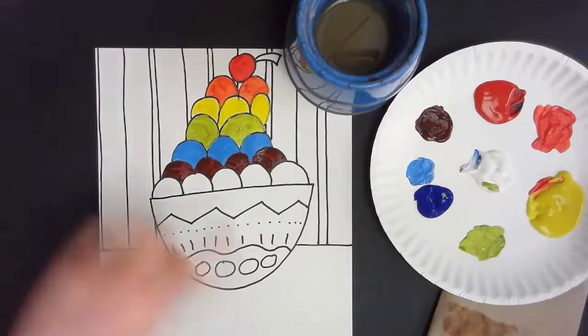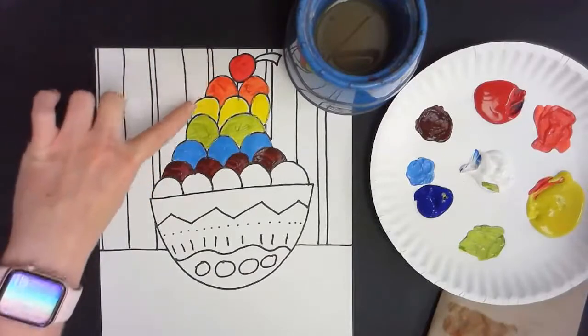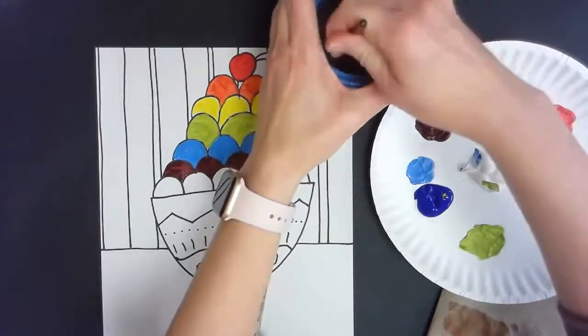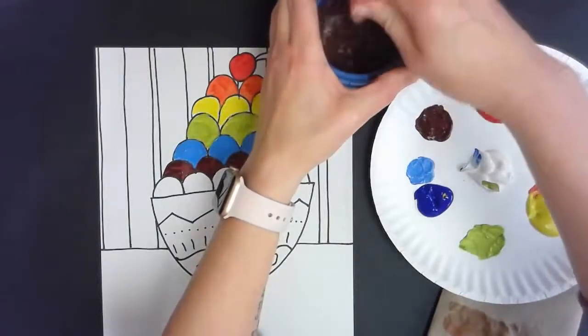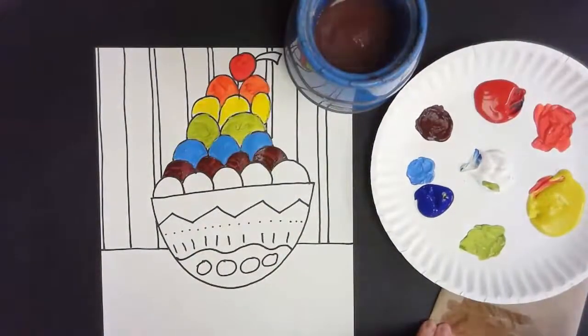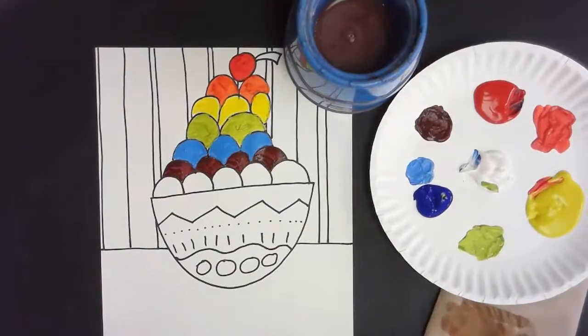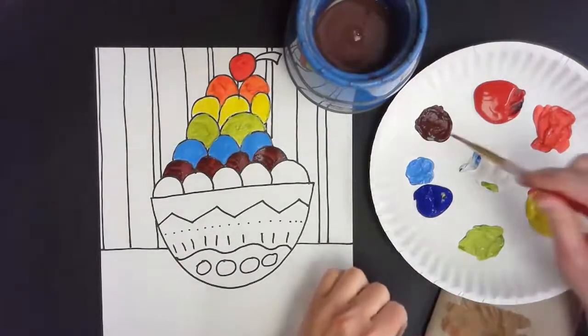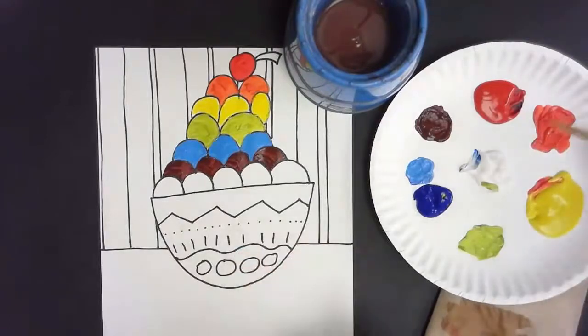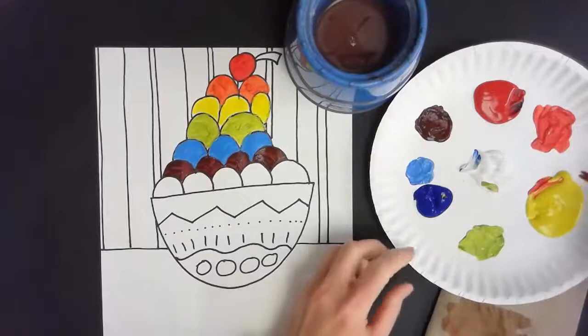My last row of scoops — I've now covered the whole rainbow: red, orange, yellow, green, blue, violet. I'm going to rinse, and next we need to create brown. To make brown, we need to mix two colors that are across from each other on the color wheel — you get to choose which pair: red with green, orange with blue, or yellow with violet.